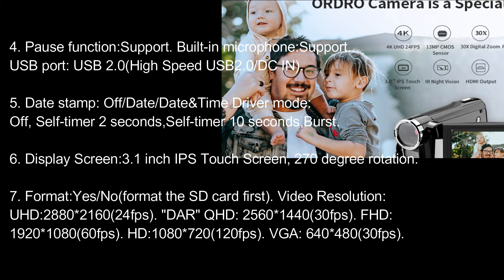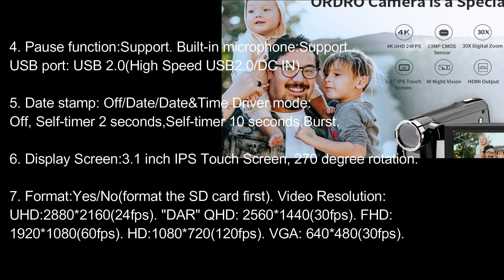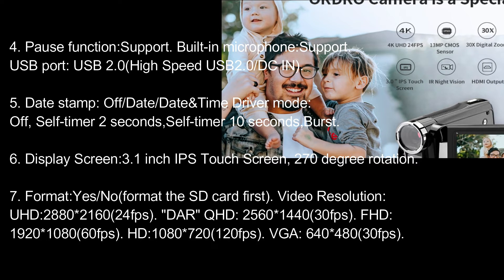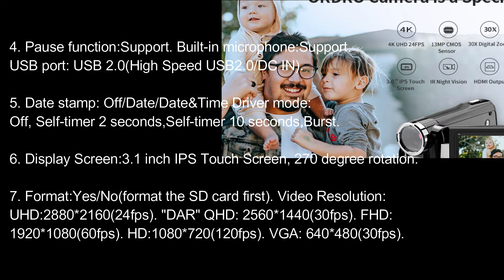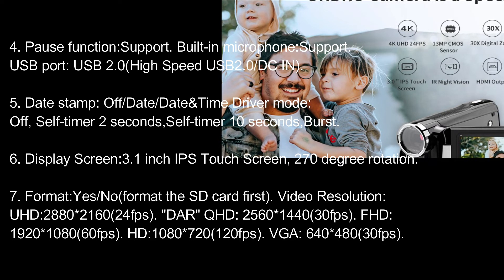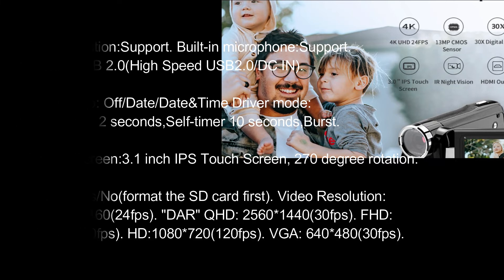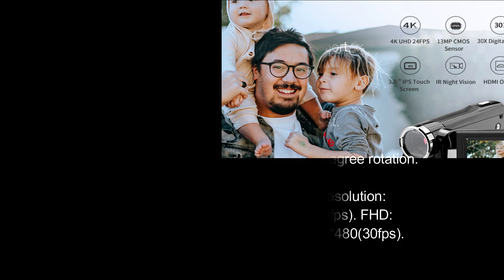Format: yes/no — format the SD card first. Video resolutions: UHD 2880×2160 at 24fps; QHD 2560×1440 at 30fps; FHD 1920×1080 at 60fps; HD 1280×720 at 120fps; VGA 640×480 at 30fps.